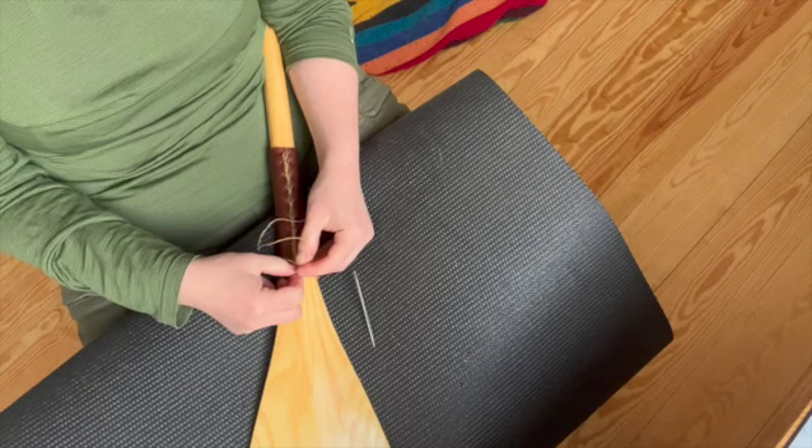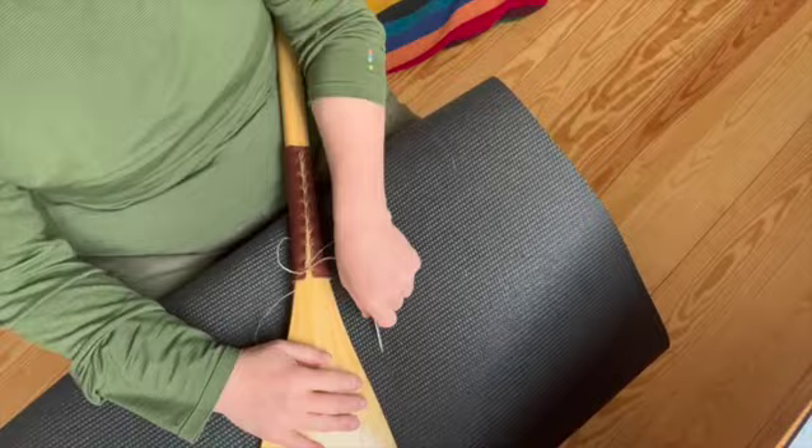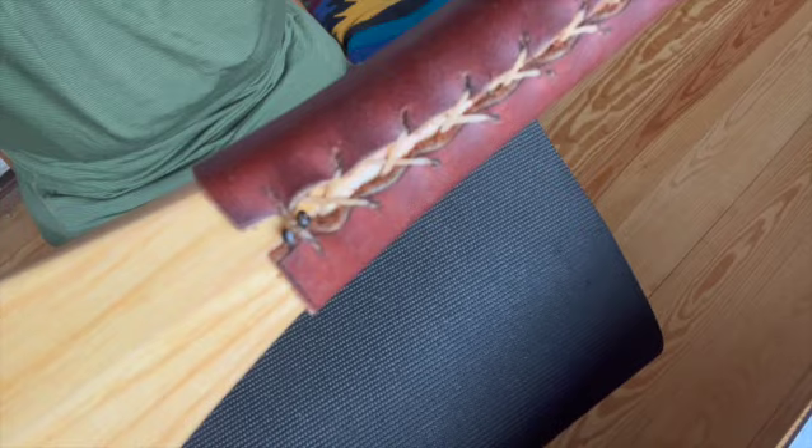Do another one, two, and pull that tight — now you've got a nice knot at the bottom. What I like to do is finish these off and burn the ends with a lighter. There are the ends, finished and burned off.